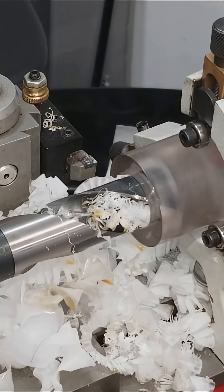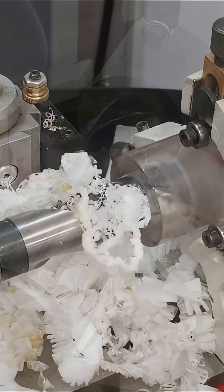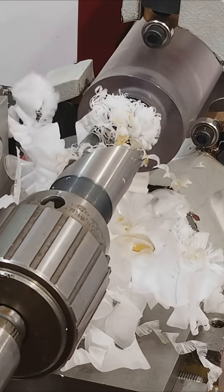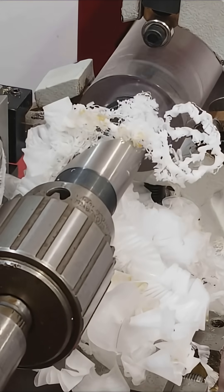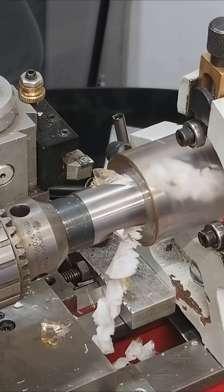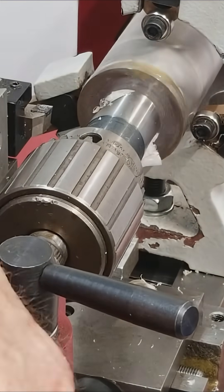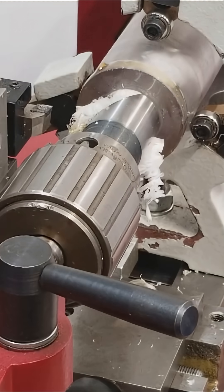It doesn't feel too hot — the drill does, but not the part. The plastic is getting a little warm, but I think it'll be all right. Let me measure.